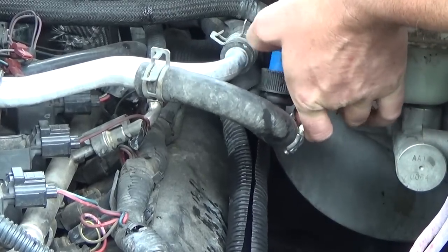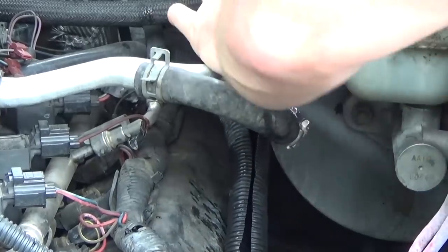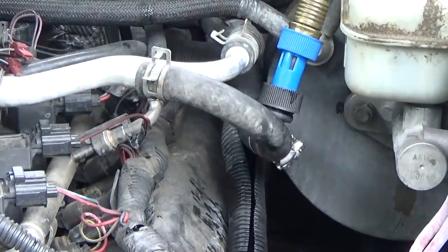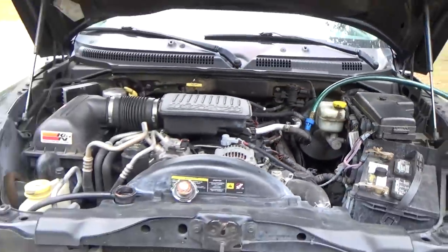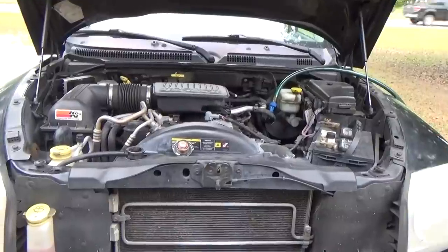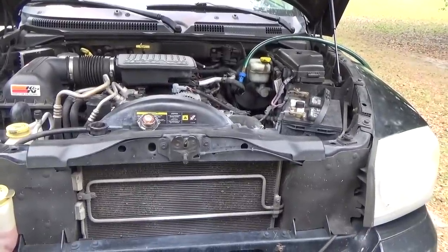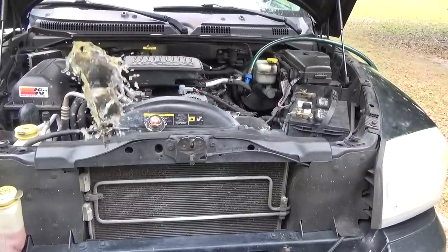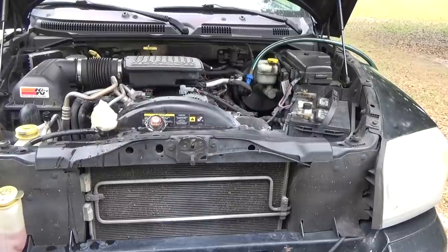It goes without saying: you should be doing this entire procedure with the engine cool. You do not want to introduce cold water into a hot engine — that's asking for catastrophe. So we've got the water hose connected. Now our next step is going to be to turn the water hose on, and you'll start seeing the water flush out.